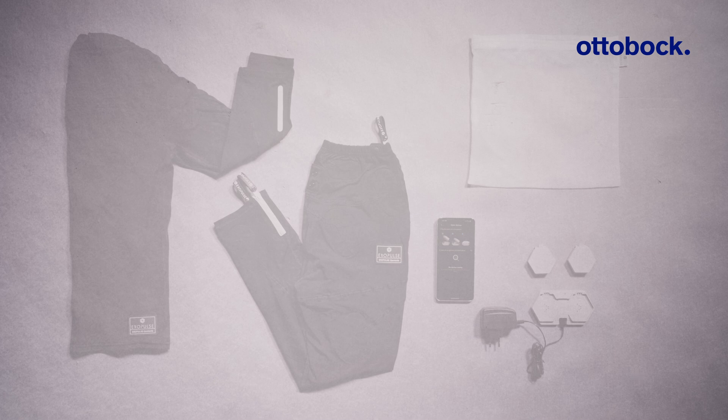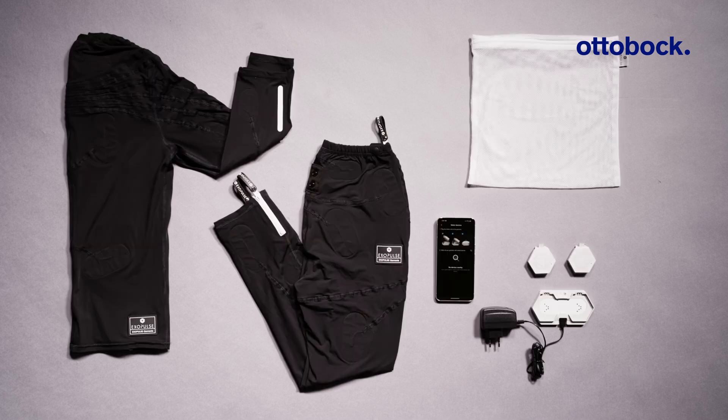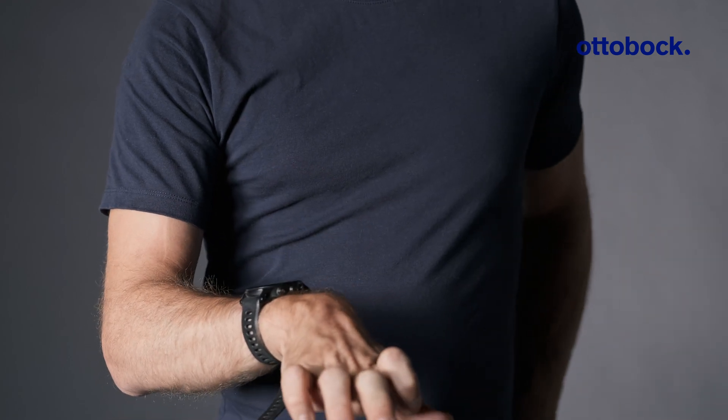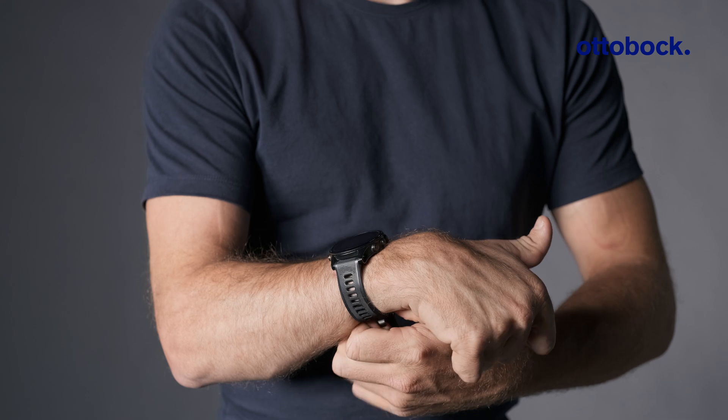Before beginning the stimulation, ensure you have all necessary components and a smartphone with internet access readily available. Do not wear any jewelry or accessories that might come into contact with the ExoPulse suit, and ensure the skin is clean, intact, and not overly dry.